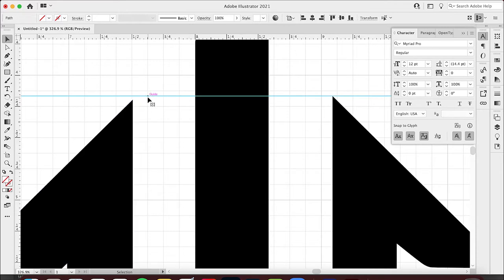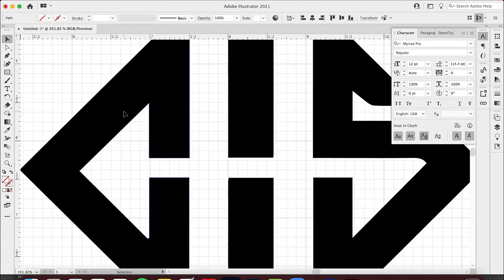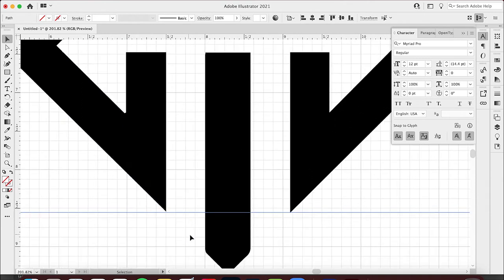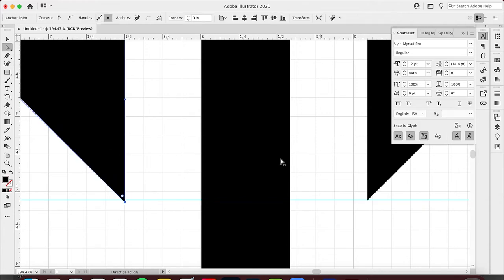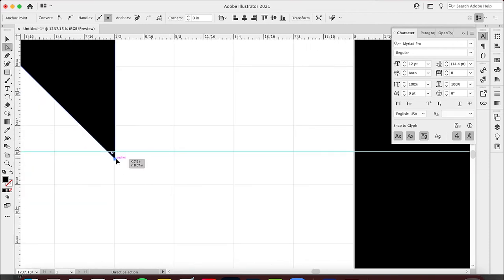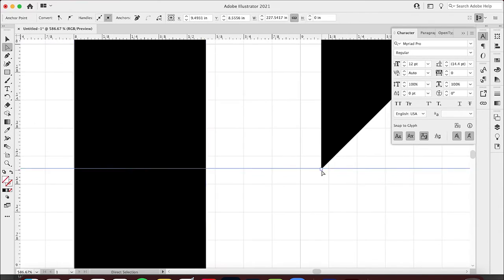You can see here this isn't lined up, so I want to make sure everything is clean and evenly spaced. I'm going to do the same thing at the bottom. This one touches and this one does not, so I'm going to grab my direct selection tool, click that, and drag it down just a little bit to make it bigger. Same thing on this side — that looks good. Now it's nice and even.